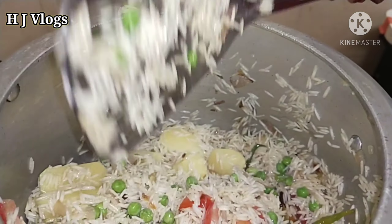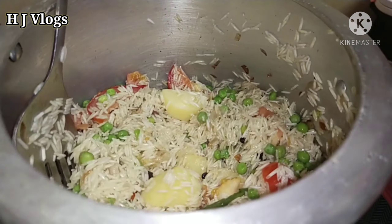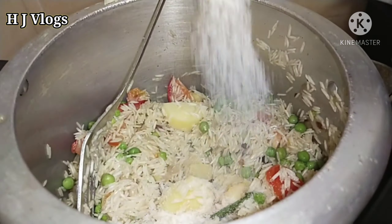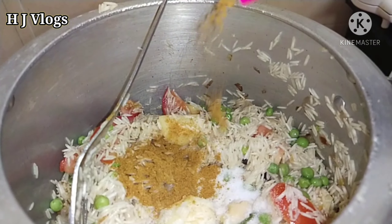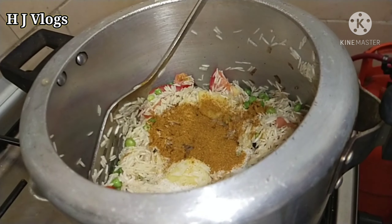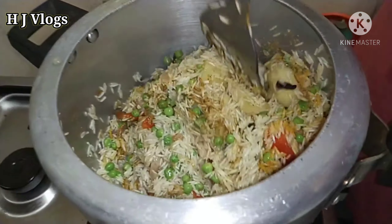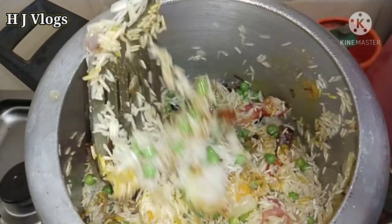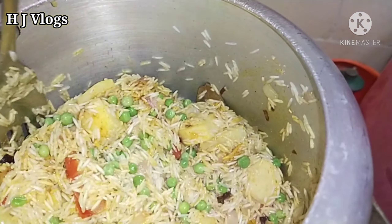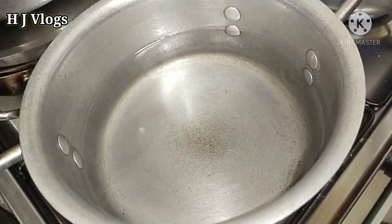Stir so that all the vegetables are mixed. We are also going to add in a little bit of salt according to your taste, some vegetable masala, a little bit of turmeric — all the masalas.